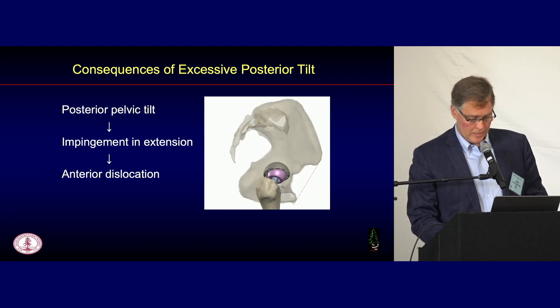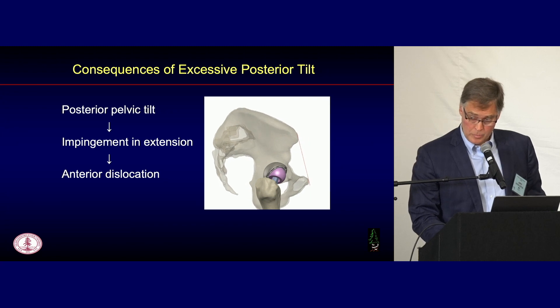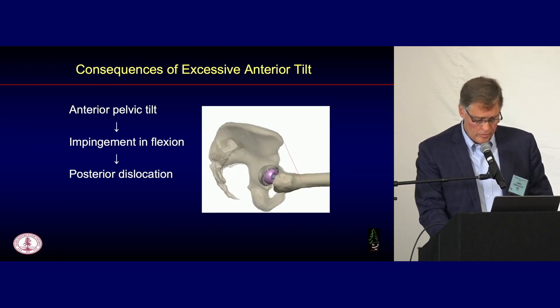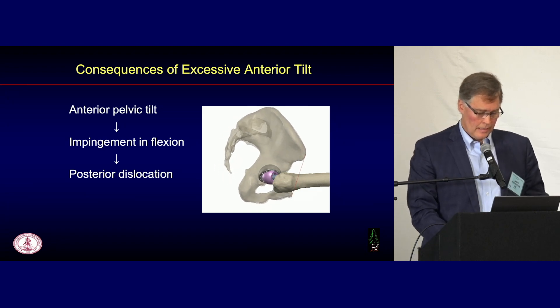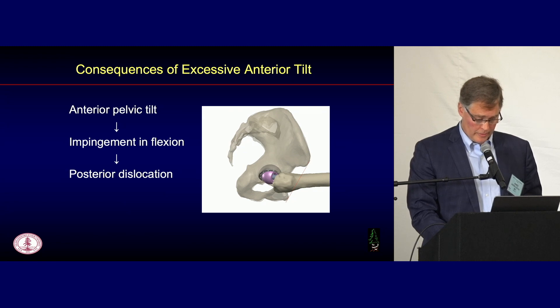With excessive posterior tilt — the most common deformity with a stiff lumbar spine — you get impingement in extension, which can predispose to anterior dislocation. The opposite is true with excessive anterior tilt, which we see in the dreaded hypermobile pelvis. These are not very common, but with anterior tilt you get impingement in flexion and a posterior dislocation.